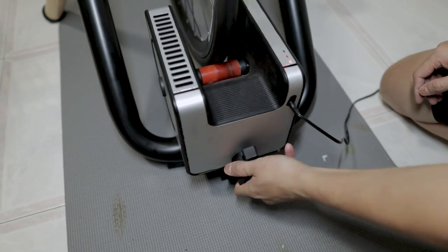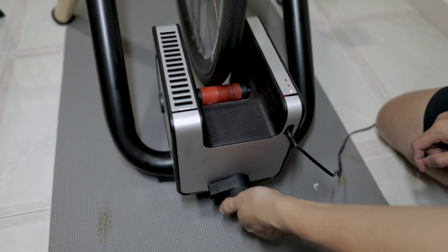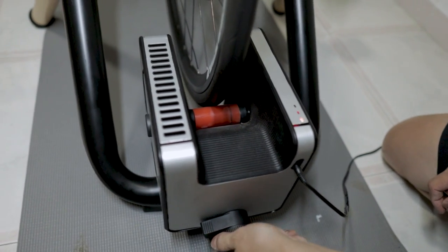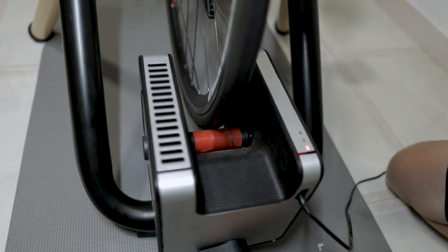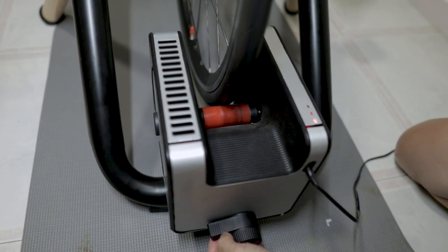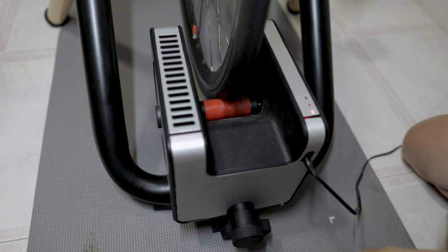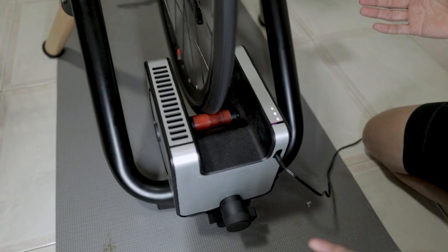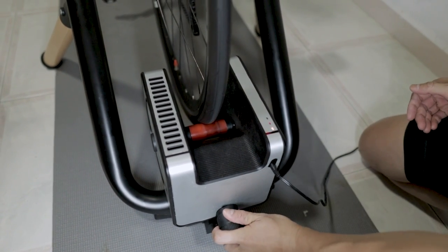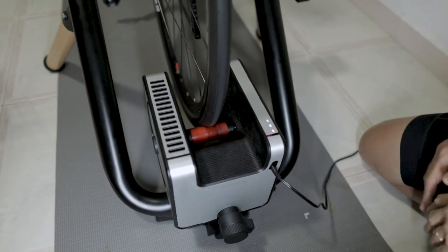Now if I unlock the knob, you can see that the gap has widened. So what I do is turn the knob clockwise again to close the gap, turning until the roller unit just touches the wheel, then lock the knob again. After you have done this, the calibration is complete. For subsequent usage, all you need to do is unlock it and lock it — you don't have to repeat the full calibration again.